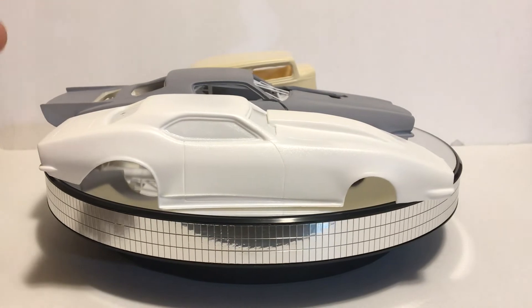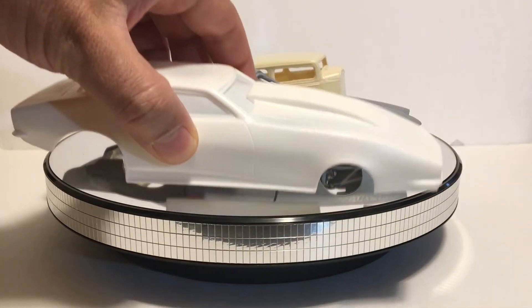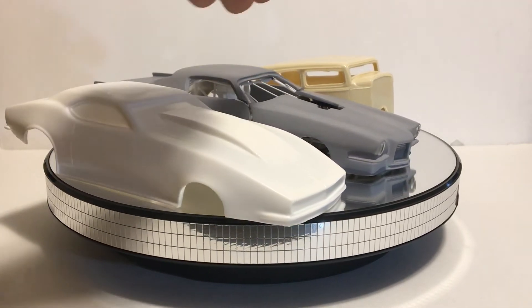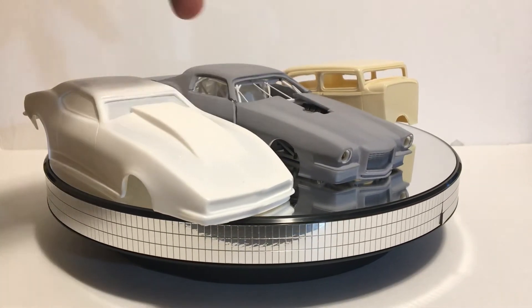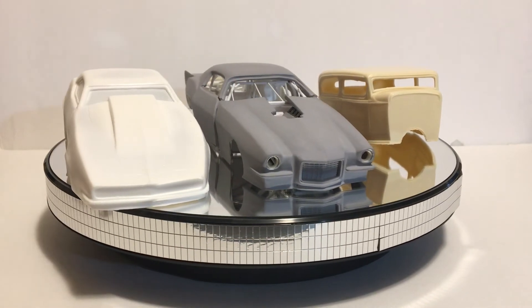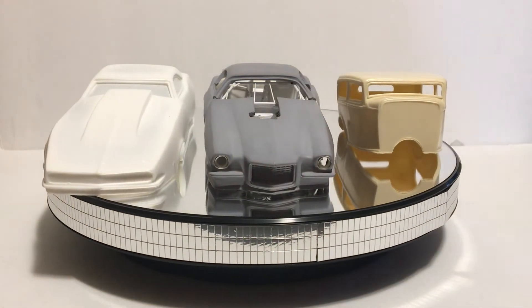The body comes like this — it's a full body, like a normal plastic kit but in resin material. It's kind of hard but you can do so much with it. You can flip the front lid, cut open the doors, or just cut the hood — whatever you want to do. There are a lot of options you can do with these things.